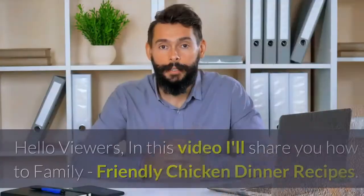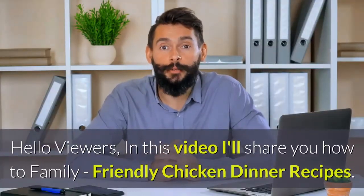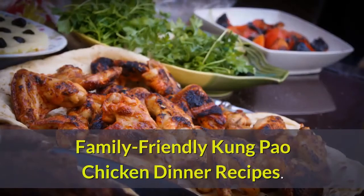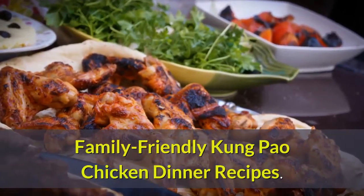Welcome to Healthcare Plus. Hello viewers, in this video I'll share with you how to make family-friendly chicken dinner recipes. Family Friendly Kung Pao Chicken Dinner Recipes.